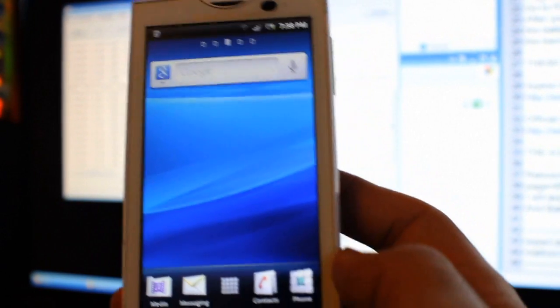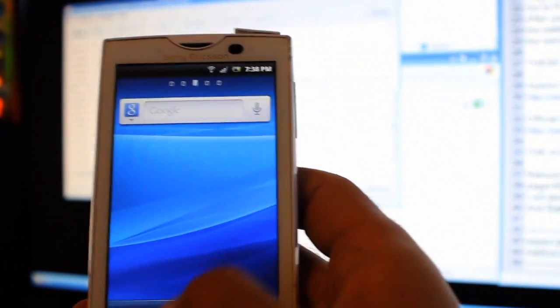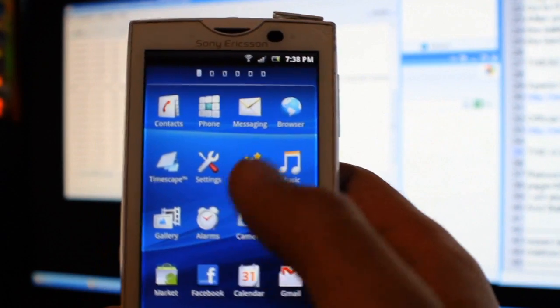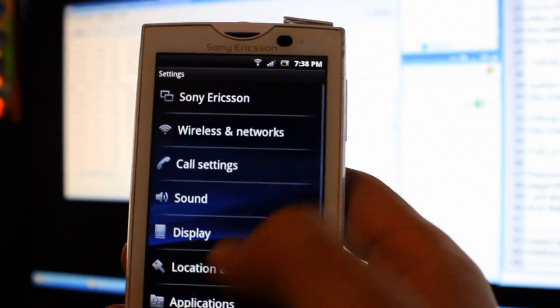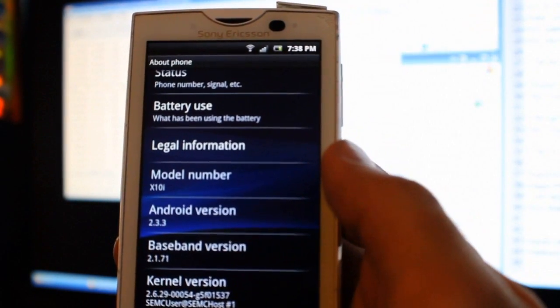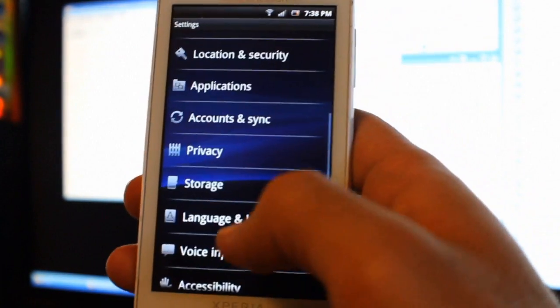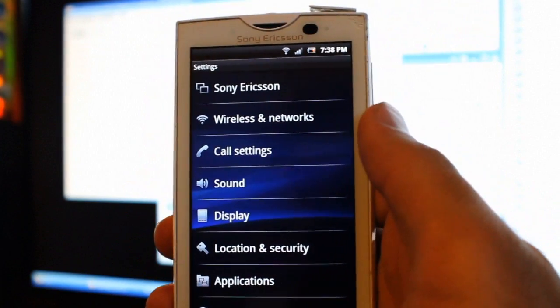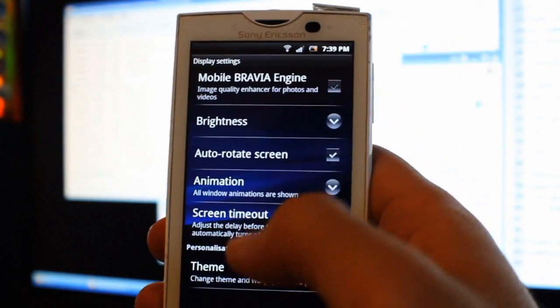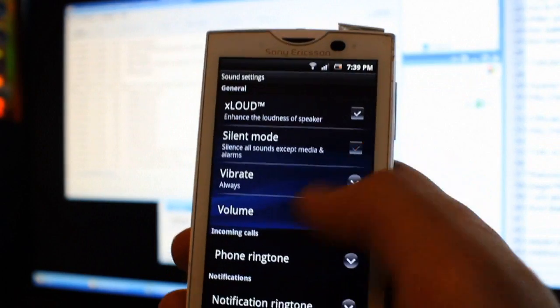I had a bit of battery left and the battery mod is actually not installed — so that's not very good. Anyway, let's go to Settings. It's still showing 4.0.4s. Let's check Display — yep, right there, the Bravia Engine is installed. And for Sound, Xloud is there.